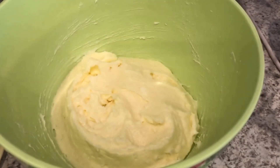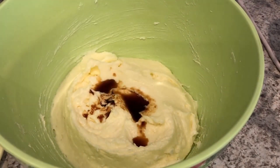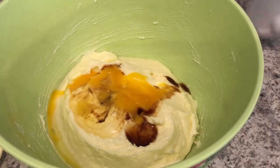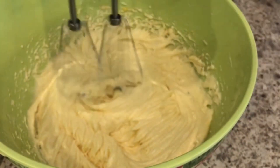Now I'm going to add in my vanilla and my egg. My egg is also at room temperature, and I'm just going to give it a good mix.